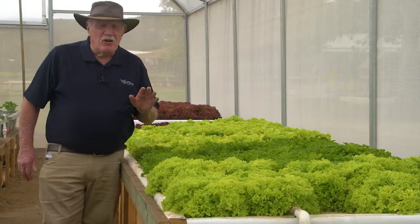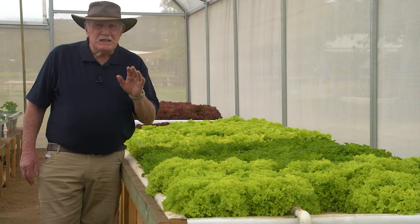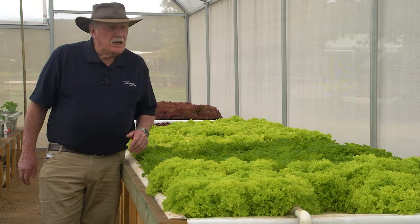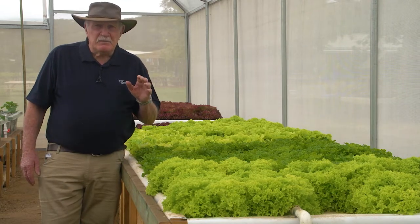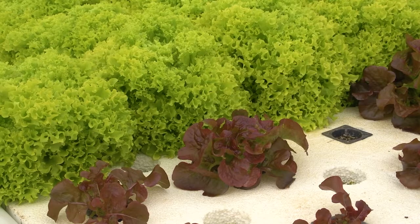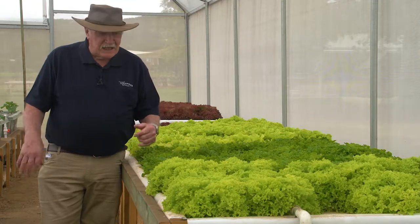Lettuce is such a reliable crop — you can sell it anywhere. Now this particular greenhouse is right next door to a brewery, one of those boutique brewery type things where people like to go for a Saturday or Sunday lunch. He was telling me earlier that he just can't grow enough lettuce to supply this brewery — they take everything he can grow. What a great little business that is.